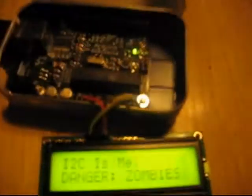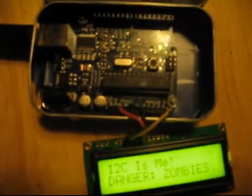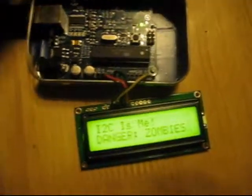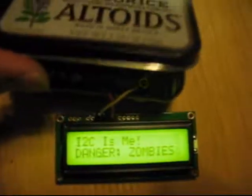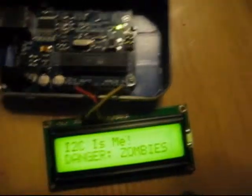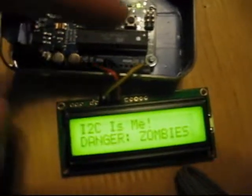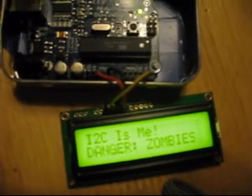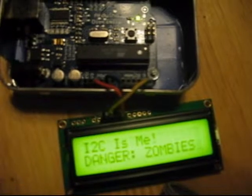Here we are — this is what I did. Got this hooked up, got my Arduino in an Altoid tin. It's backlit, and I just used two of the analog pins. It works pretty good.